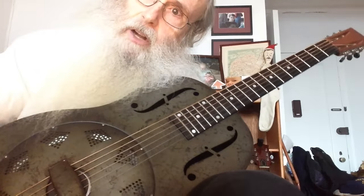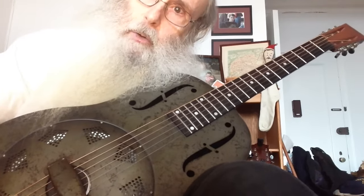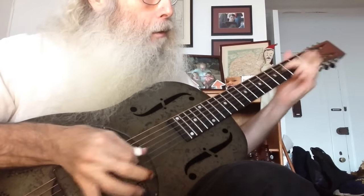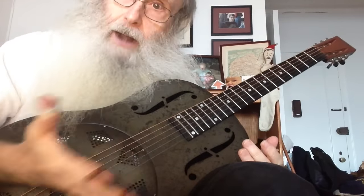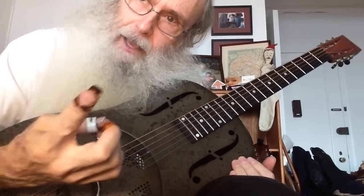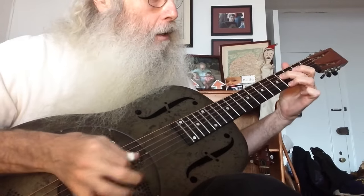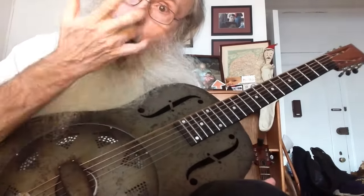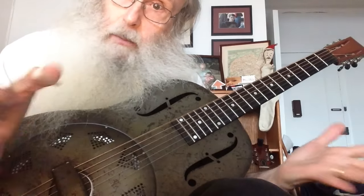Hello everybody, it's slash r slash guitar lessons, it's Friday. I was going to post an older song I had done a while ago in honor of Zoe, because Zoe's coming and we're going to be making a film about me — did you know they're making a film about me? Yes, yes they are.